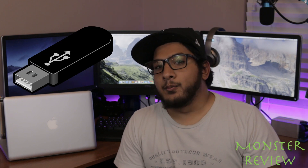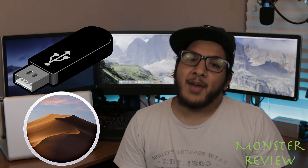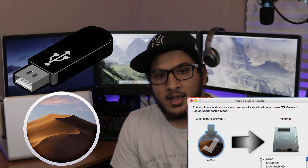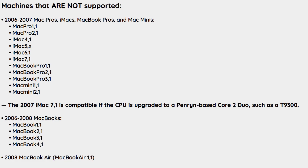First, we need an 8 gigabyte or more flash drive, macOS Mojave, the macOS Mojave Patcher from DosDude1, and an older Apple computer not officially supported by Mojave. There is a compatibility list for the Mojave Patcher, so check to make sure your Mac is supported. A general guideline is that anything from 2008 onward will work; anything older will not.